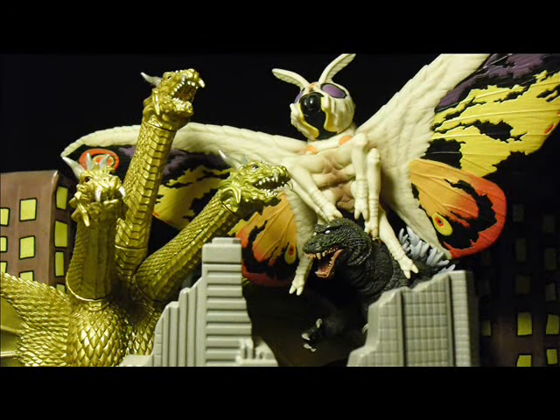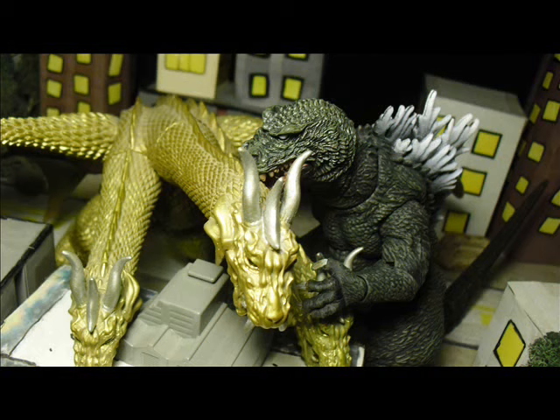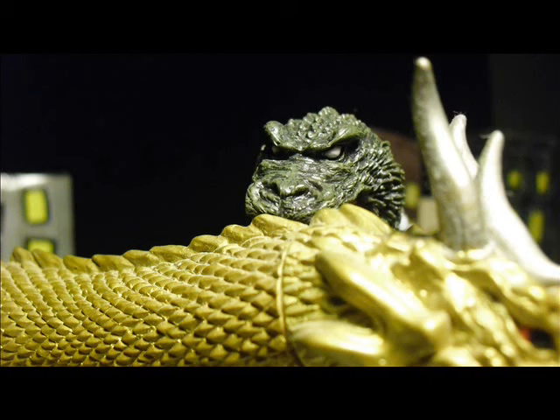NECA has finally released a wonderful figure from their Godzilla line, which is this version — the GMK version. This figure is phenomenal.